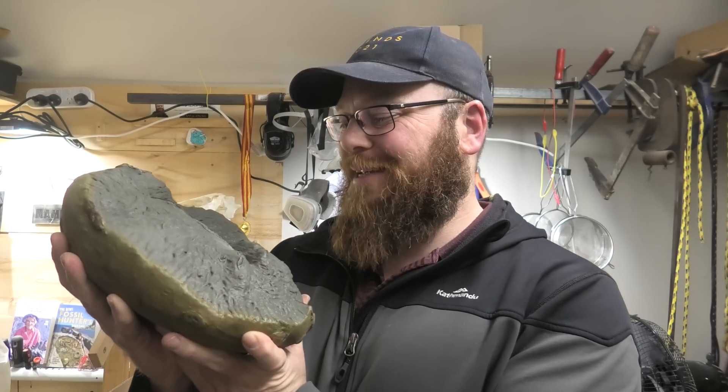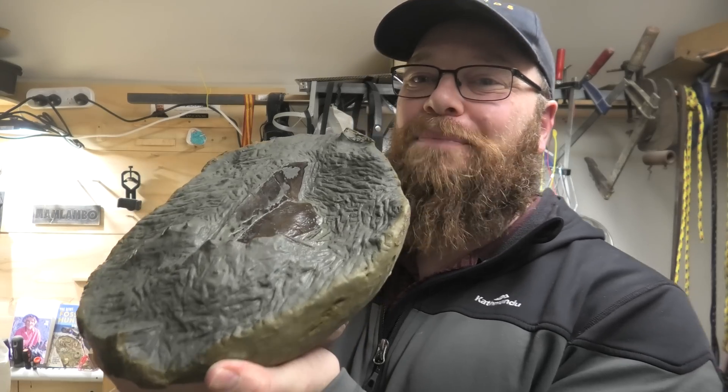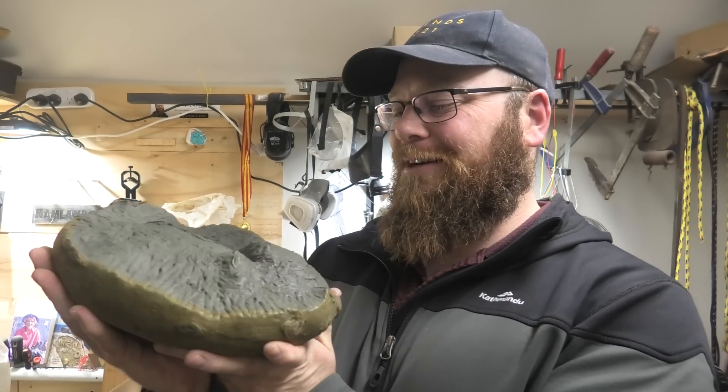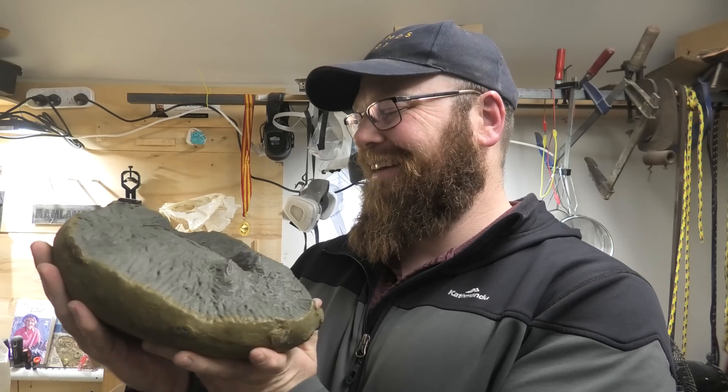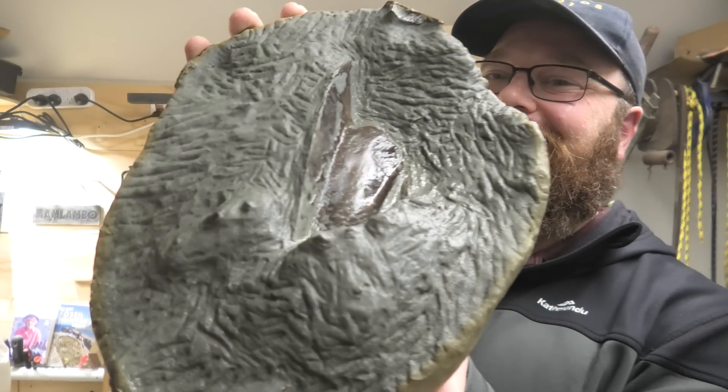Thanks for joining me everyone for this penguin update. It's going to turn out to be a beautiful fossil I think. I'm really enjoying working on it — it's a really fun fossil to work on. It's so different to anything else I've worked on. I'm so stoked it's a penguin. Stay safe out there everyone and I'll see you on the next hunt.